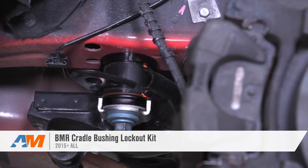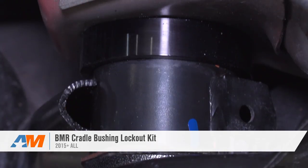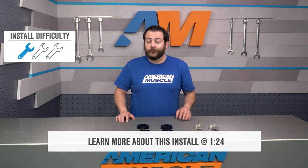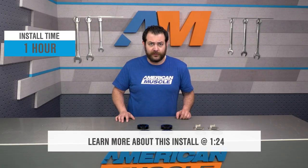BMR's Cradle Bushing Lockout Kit that we're taking a look at today is going to be a premium option kit for the Mustang owner out there that's looking to keep their car and their rear end on the ground. This should definitely appeal to Mustang owners that are looking to cut down on subframe bushing deflection and wheel hop, which in turn means you're gonna get off the line that much better, as well as having more improved handling through the corners.